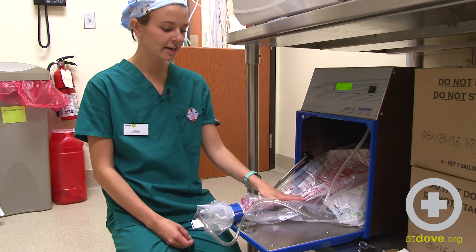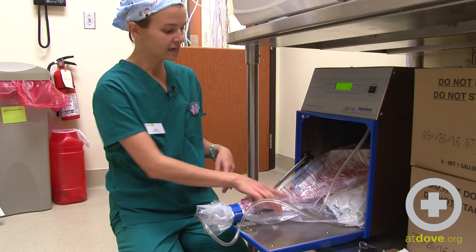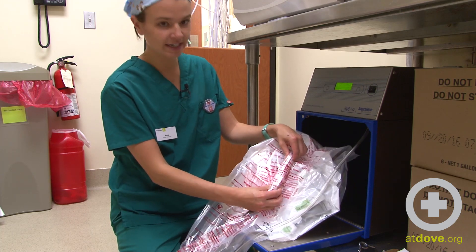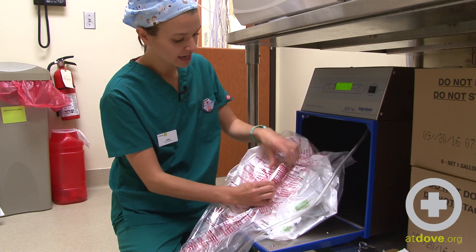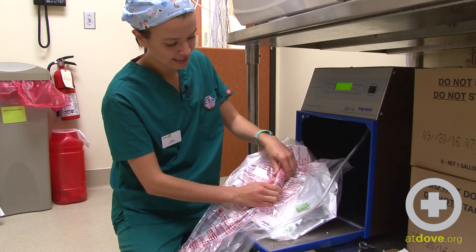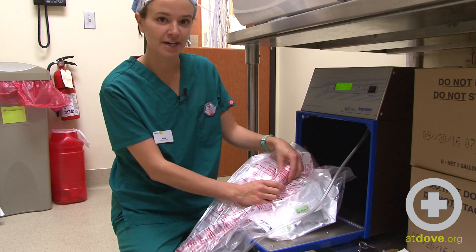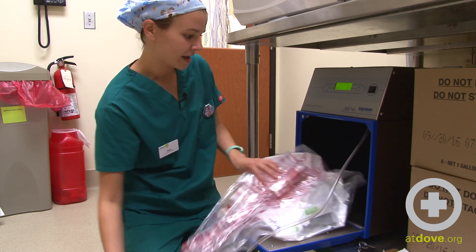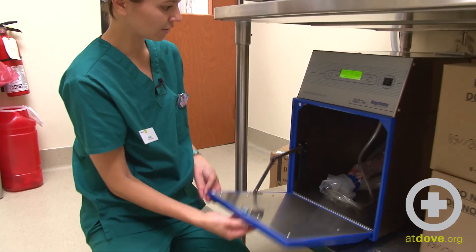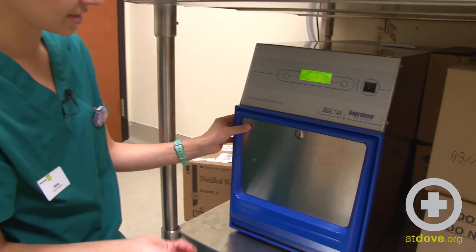Okay, so now that all of the air has been purged from the bag, I'll bring the bag out here, and I can see my ampoule is sitting here on the top of the bag. I'm going to feel for the tab on the end, and I'm just going to break it just like that. I can feel that it got very, very cold, so I know that it broke. And then I can go ahead and push this bag in here, close the door, and make sure it's locked.